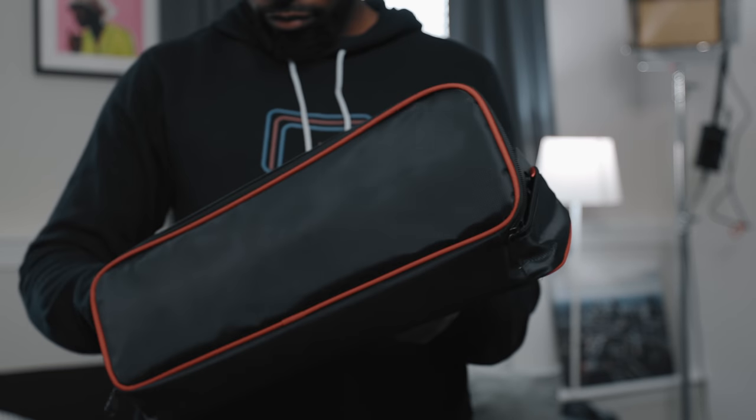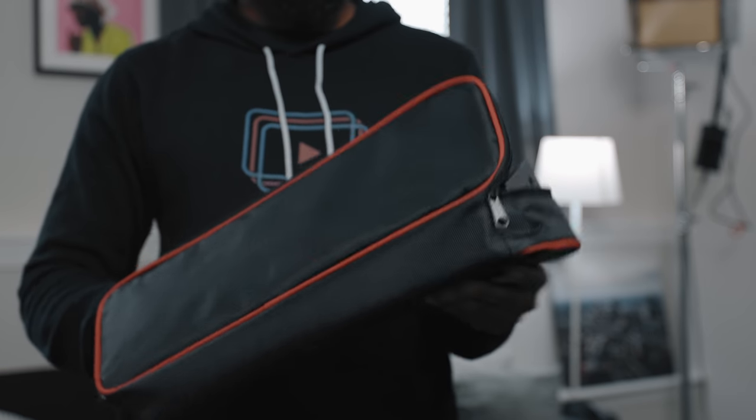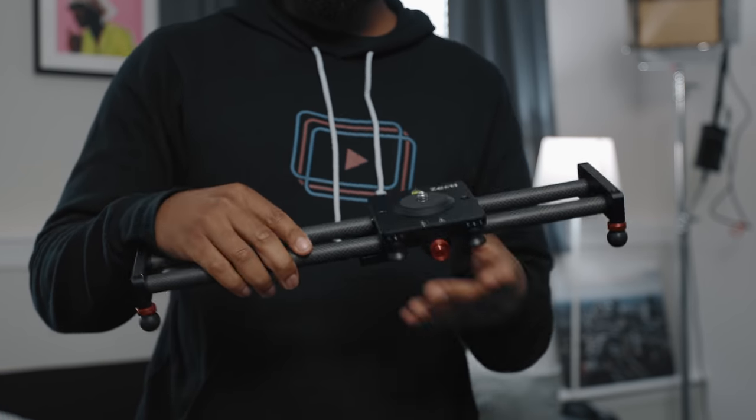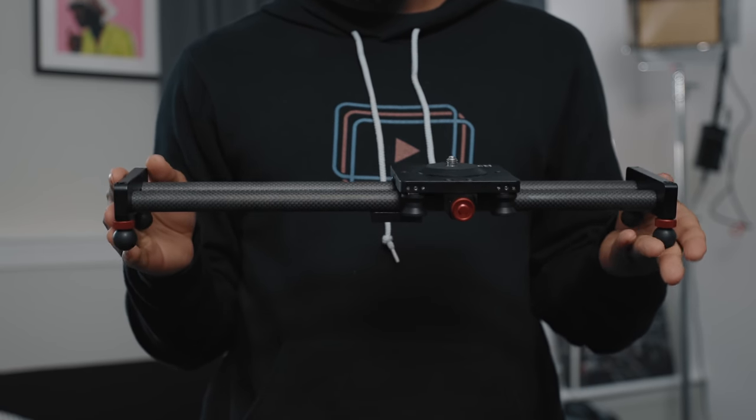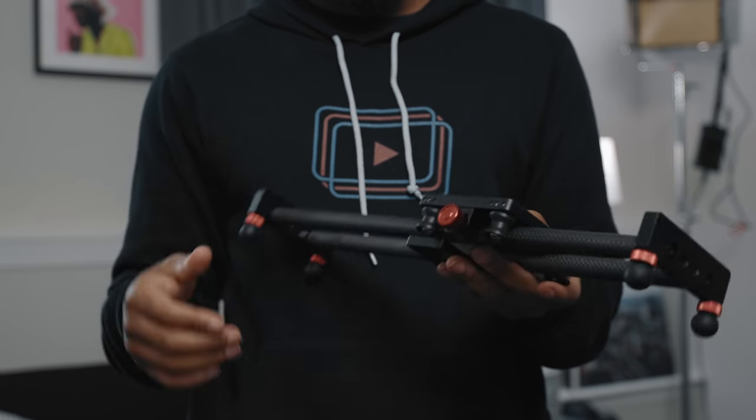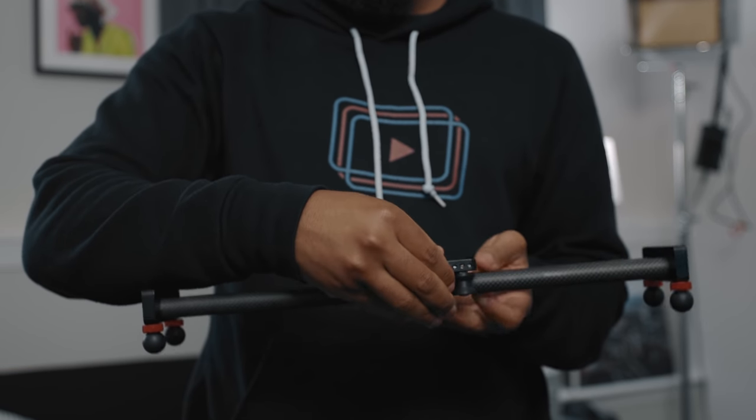So this slider — the person I was originally supposed to give it to said they actually quit filming and would rather me send it to somebody else. So I did an Instagram giveaway. The person who won was international, so I had to send them a gift card for the amount of the slider. If you live in the United States and you want this slider, all you have to do is drop a like on this video. Also, head down to the comment section and drop a comment including your Instagram handle. I'm going to randomly choose a comment a week from today, and Instagram is how I'll contact you.